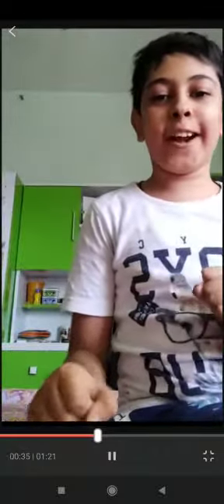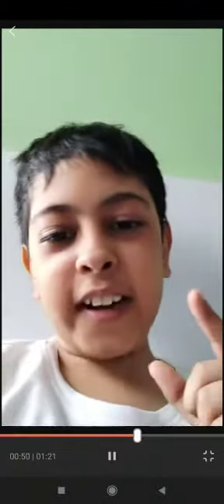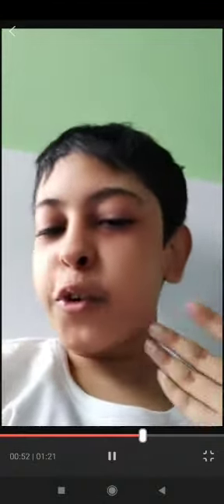Before we begin, let me show you how the effect looks like. I have this red block and we are going to bring it back into my hand after I throw it. So that was the effect and now on to how to do it.